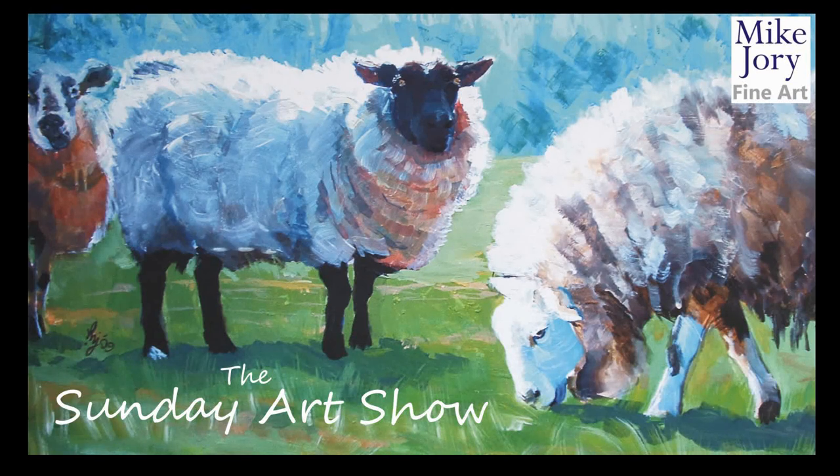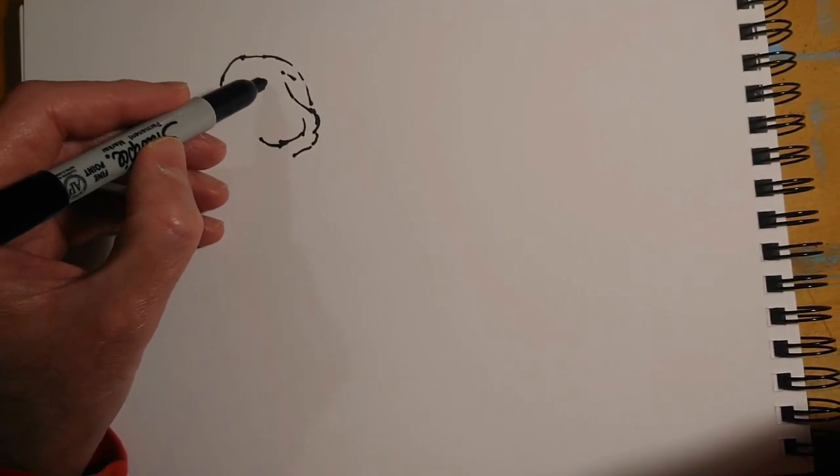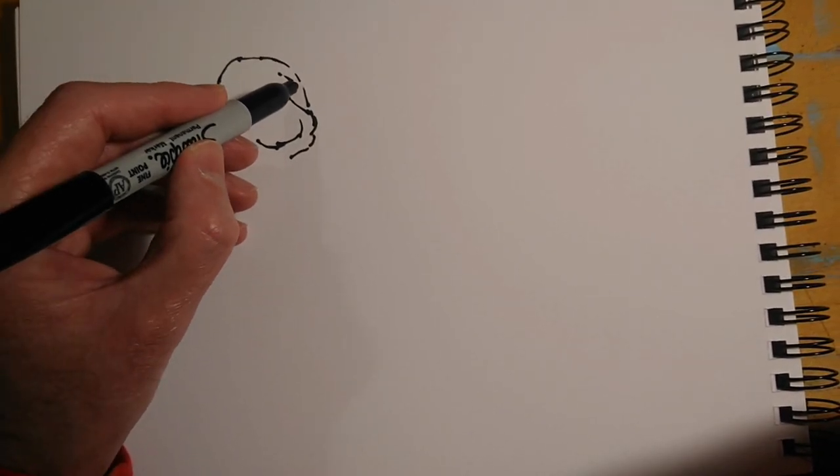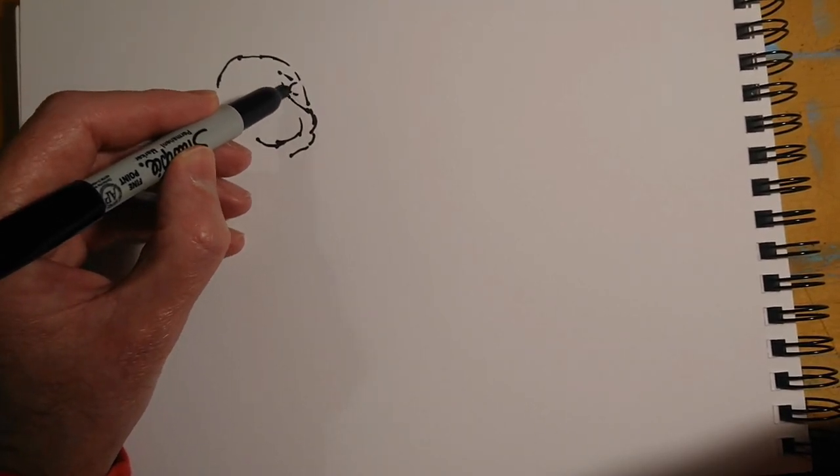Hi everyone, I'm Mike and this is the Sunday Art Show. This week I'm starting out with a painting of a seal, and I'm beginning with a Sharpie marker pen on an A4 pad of mixed media paper.